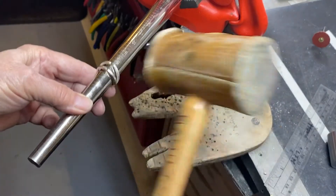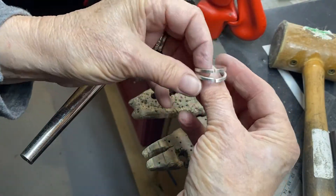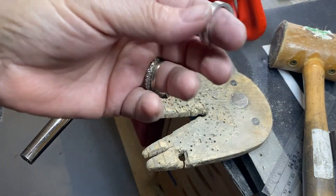I think it's time to anneal. I'm going to go anneal it and then come back and slap on it some more.